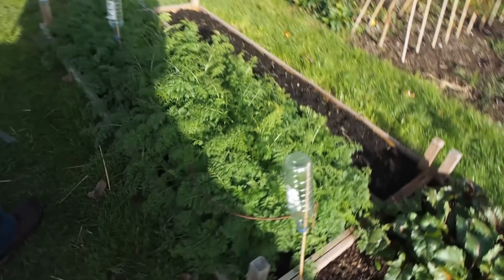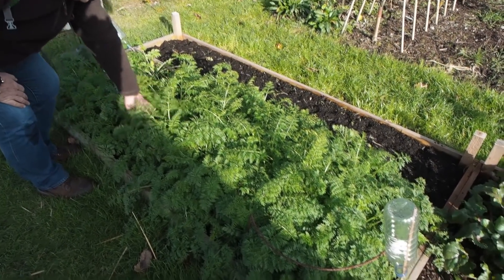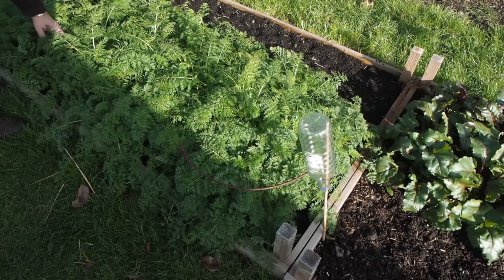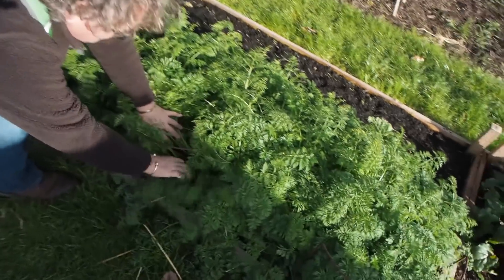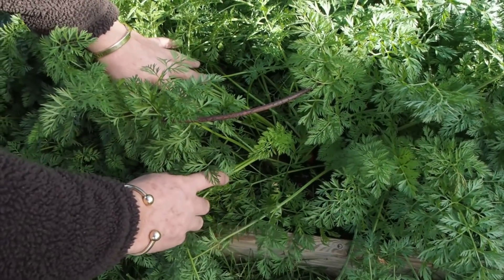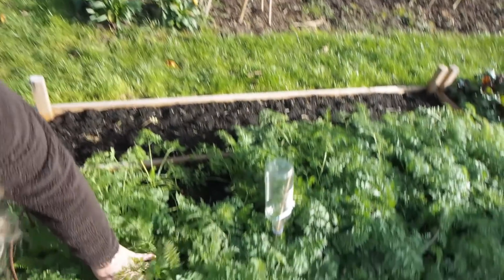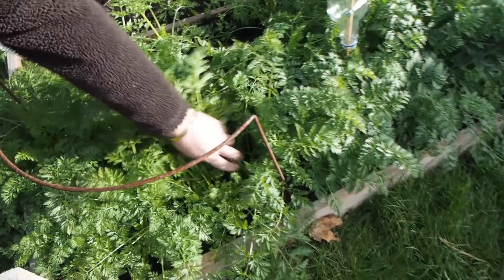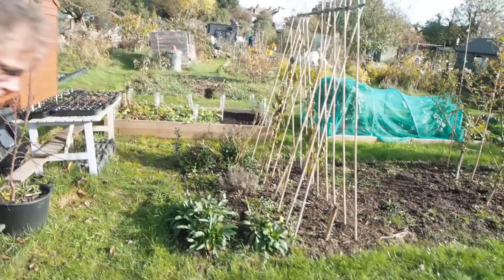Carrots — looking very fluffy. And we've been eating these; they're producing decent carrots. If you can see in there — it's a little bit in shadow down there, I'm not sure we're going to be able to pick that up. It's difficult to see in the sun. There's one there. Everybody knows what a carrot looks like.